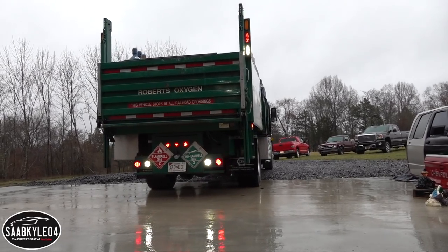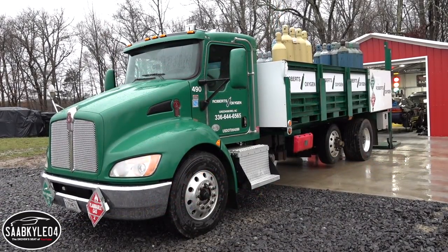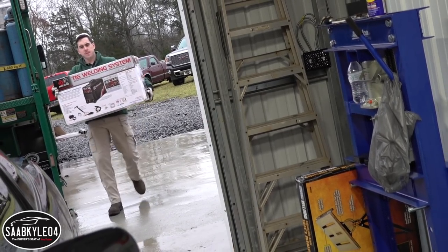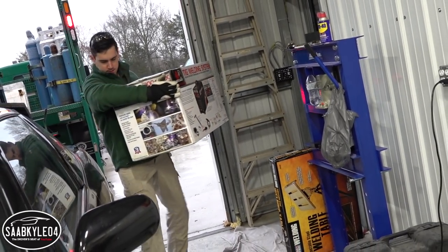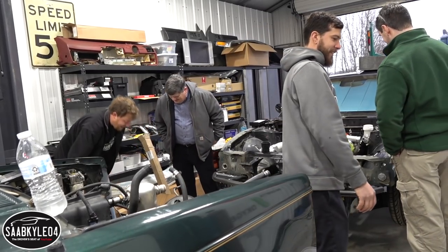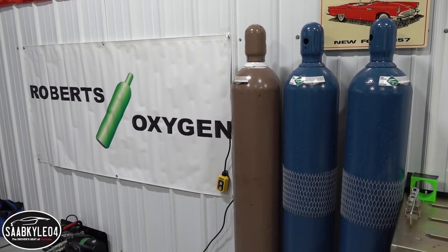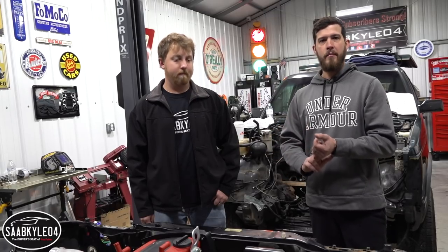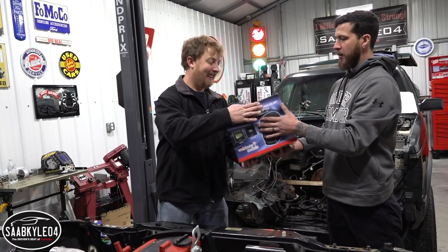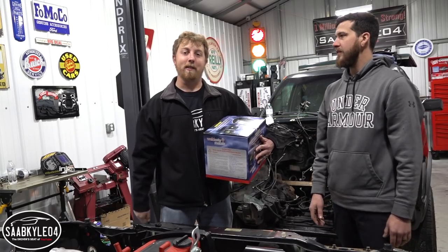A huge thanks to Robert's Oxygen. They not only helped us out tremendously with this video but for future videos as well by providing the welder, the gas, and all the equipment we're going to need to get this thing taken care of. I've actually been working for Robert's now for six years, and on my drive down I gave Joel a call — he's at our Greensboro location. He said we can take care of this, we can help you guys move forward with this build, we're going to give you the gas, the welder, and everything you need to do all your welding. Robert's also provided a helmet so you can weld. All their contact information can be found in the description box below.